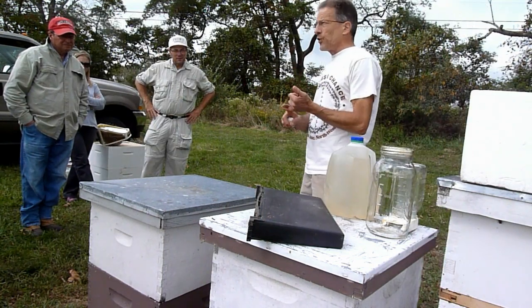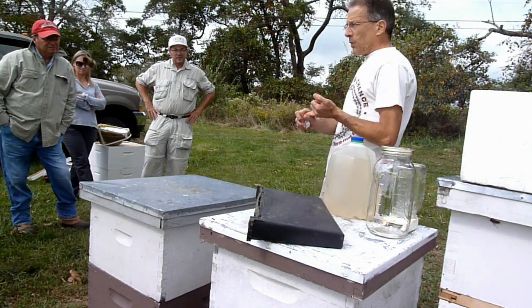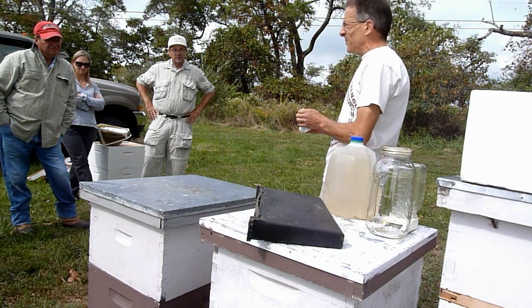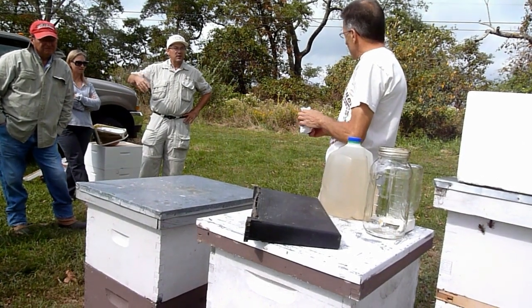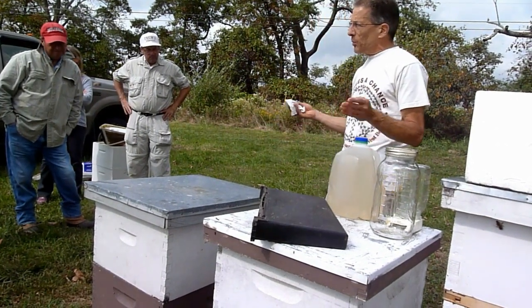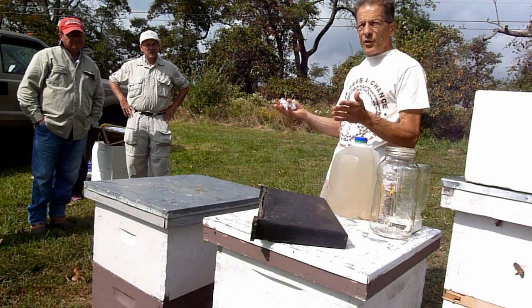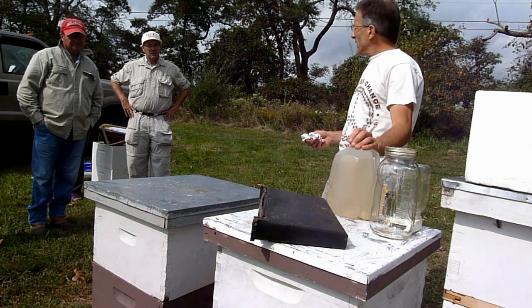So to summarize: if they're starving in winter, feed them fondant or dry sugar. In spring, if you want them to draw comb, feed one-to-one. What about in the fall if they don't have enough stores? You feed two-to-one. Why two-to-one instead of one-to-one? It's less reduction they have to do to process it. It's not that hot out, and if you fed one-to-one you'd be putting a lot of moisture in the hive that they probably wouldn't have time to dry off, cap, and turn into honey before winter.